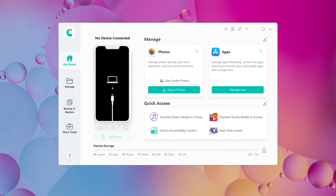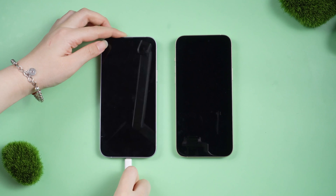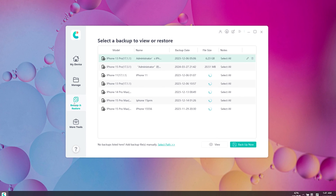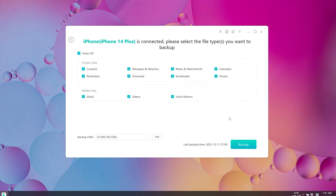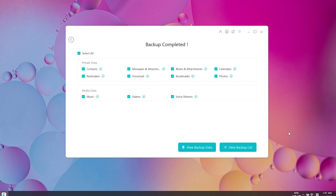Download the software via the link in the description below. Connect your old device to your PC and launch iCareFone. Click Backup and Restore, then select the data you want to transfer. You can also choose the backup location. Go ahead and hit Backup. The backup won't take too long, but you need to be patient. Once done, you can view the backup data.